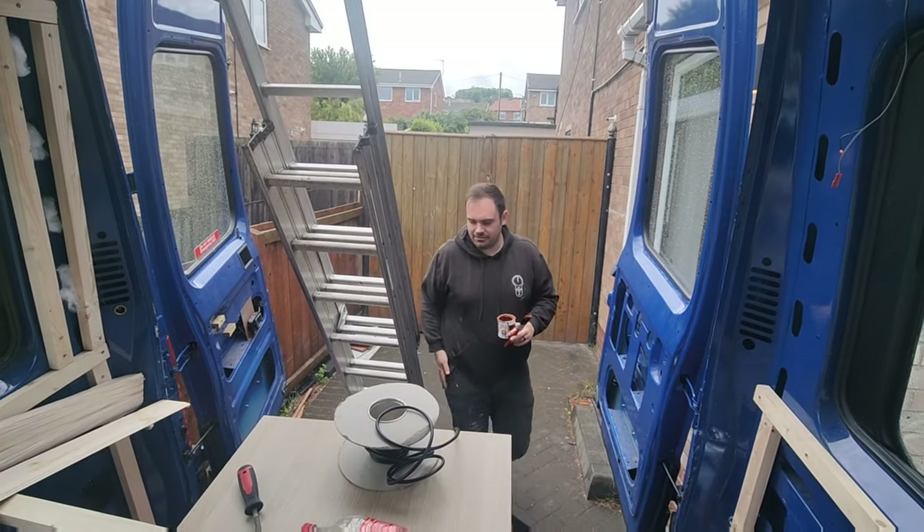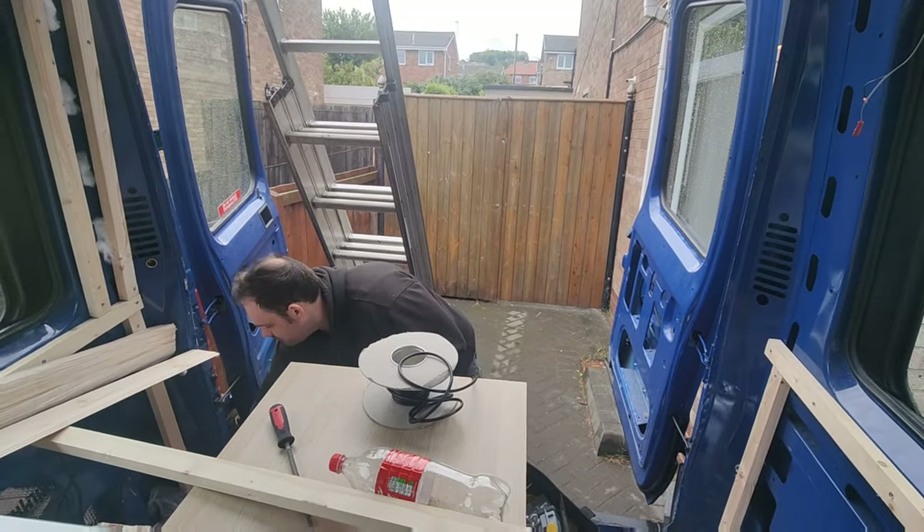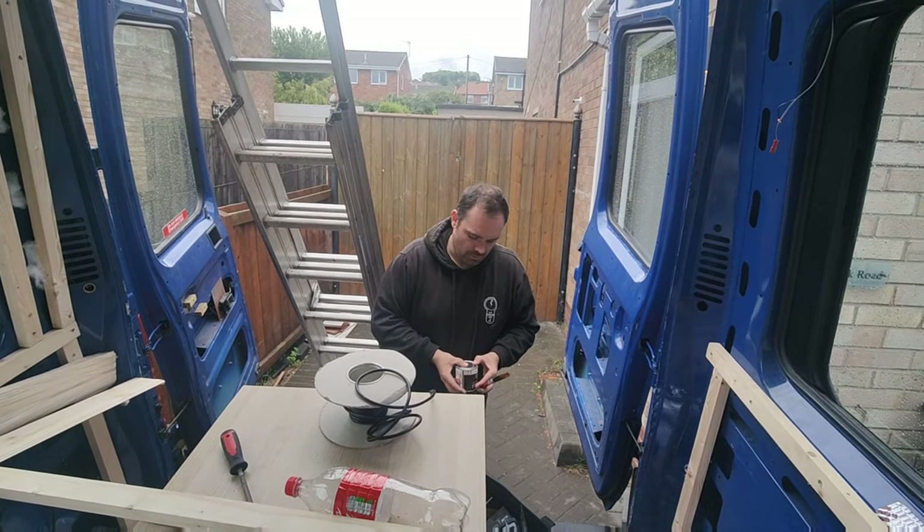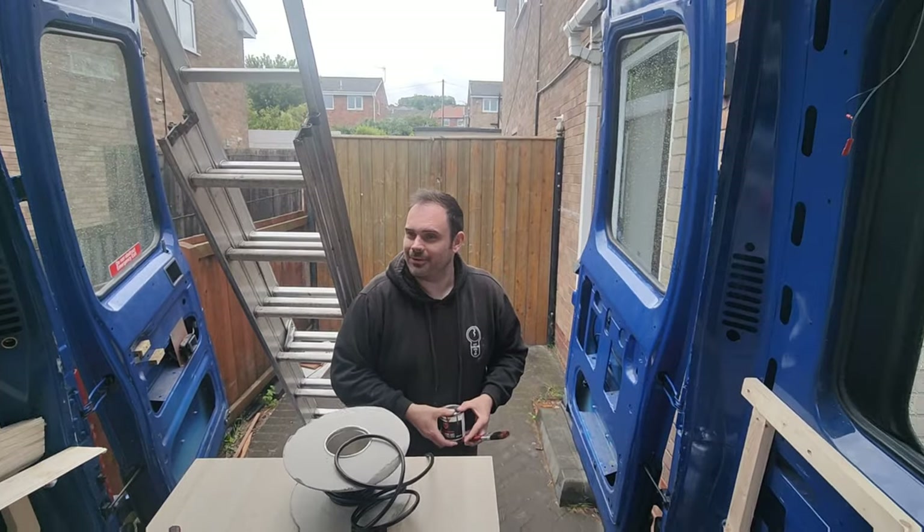Everything works in theory — we thought this would be an easy job, didn't we, now look at the state of the van. There's only one controversial topic in theory and that's vapor barriers.